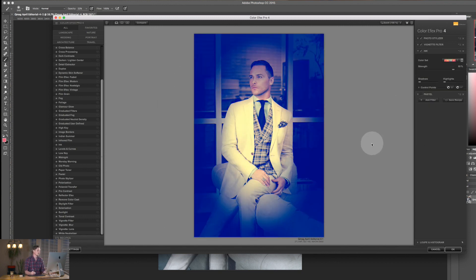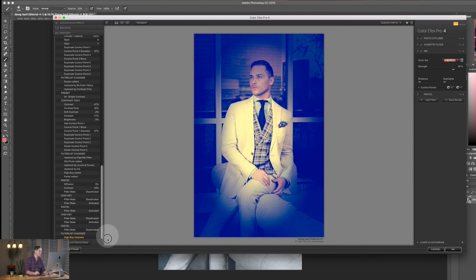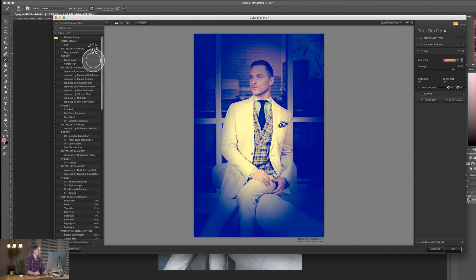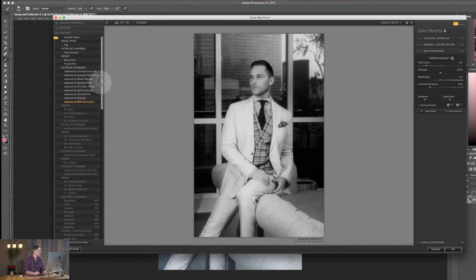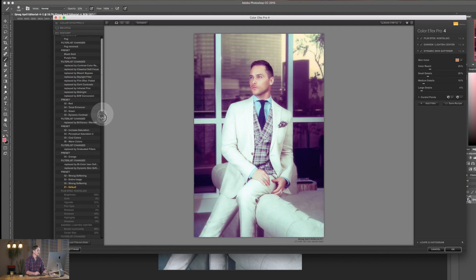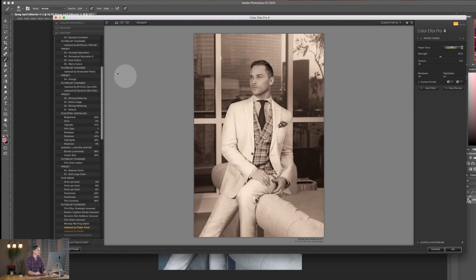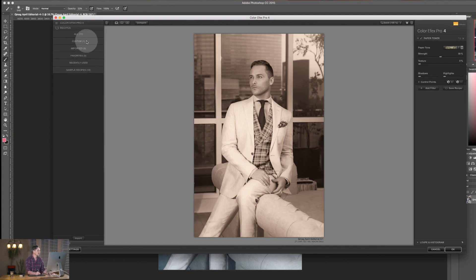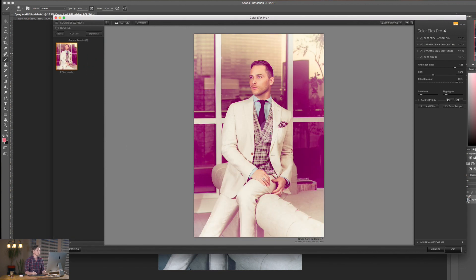If I've gone way too far, I can hit History in the bottom corner and it shows the full history of all my edits. I can go all the way back to the beginning or jump to any earlier state. Or I can go to Recipes, select Custom, find the one I saved, click it, confirm replacing everything — and it automatically loads that saved recipe.